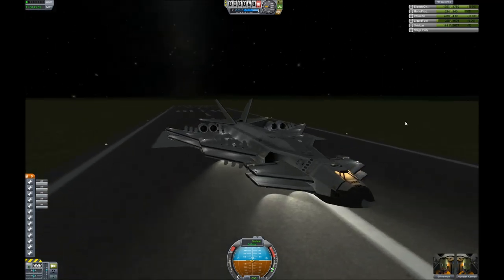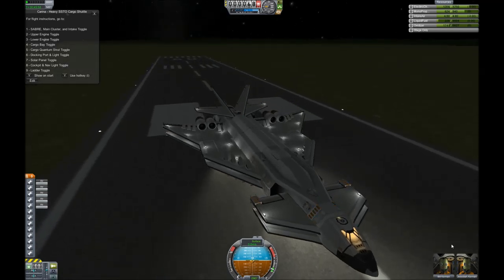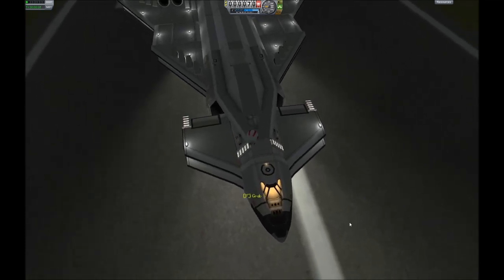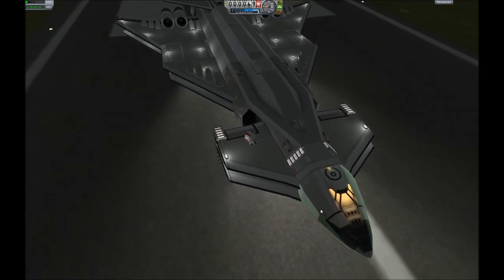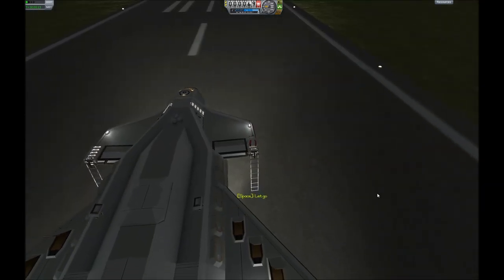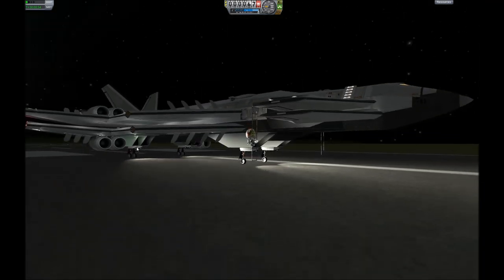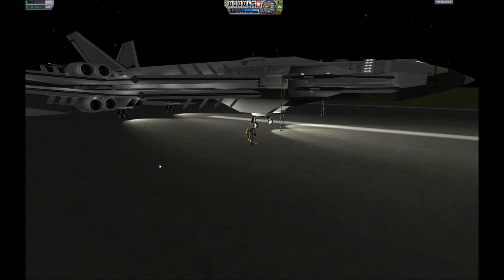We'll take our crew for a quick little walk out of the ship to show you how the ladders and lights work. If you just hit 9 for the action group, it lights up the ladders and extends them on both sides of the ship. This thing looks absolutely gorgeous when it's parked with the lights turned on. The only issue I've noticed so far with the B-9 pack is that the ladders — and actually a couple of parts — like to float around if you put weight on them, like a kerbal walking on them. And here we are, home sweet home.